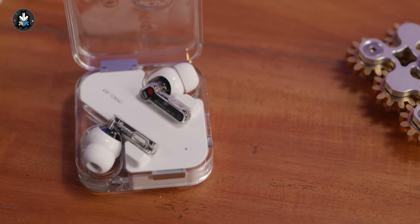This is the Nothing Ear 2. It's the second generation earphone with active noise cancellation from Nothing, and they've been launched at a price of 129 pounds, 149 US dollars, or in India competitively just like last year at 9999. They're going on sale on the 28th of March, so if you're interested I'll have links in the description below.